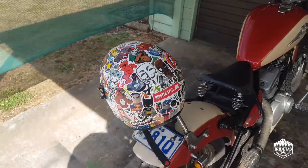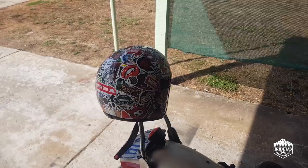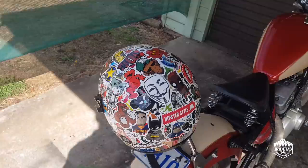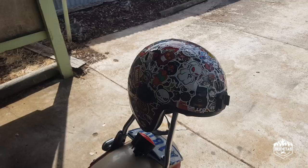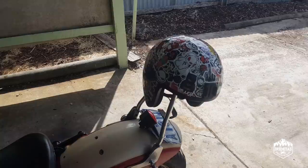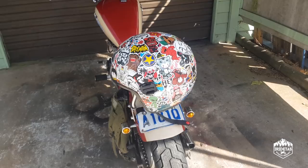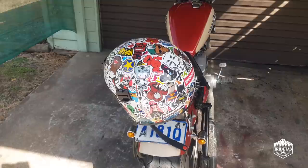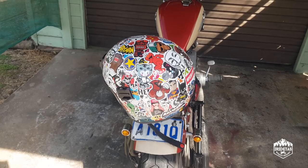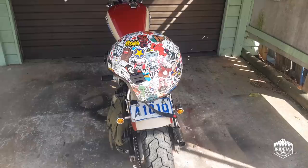Man, I could not be happier with how this has come out — it really suits the look I'm going for with the Japanese bobbers that I ride. Japanese do sticker bomb better than anyone, and hopefully I have done it justice. It's pretty cheap — certainly fits the mission of budget bobber build. The 400 stickers I bought were 26 bucks off eBay, and the helmet itself I'd had for years — it was looking pretty tired. It was only 99 dollars new, so less than 150 bucks and a couple of hours of work — that is the finished product.